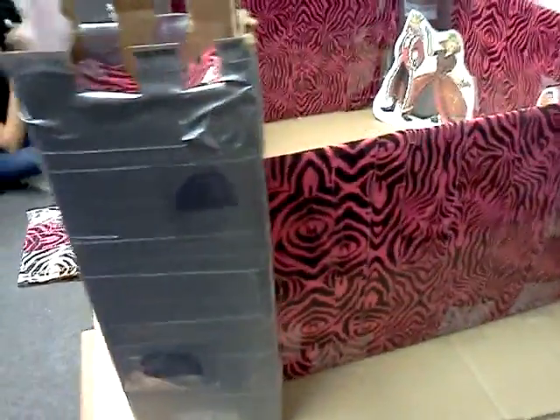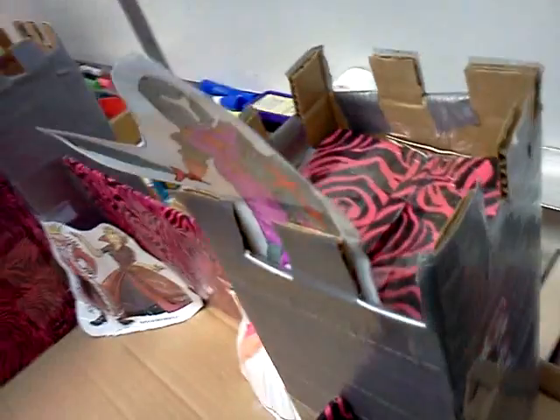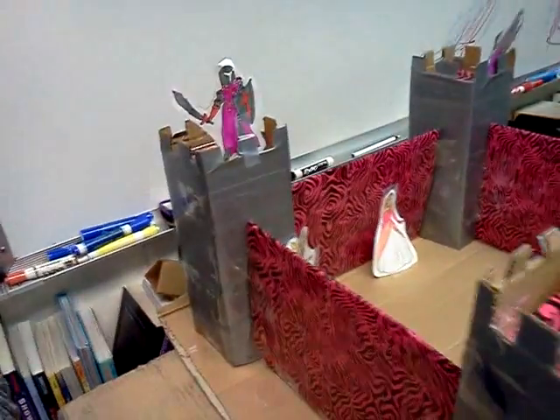For the walls, we made them a foot wide and covered them with zebra duct tape. Arha was responsible for making the people and the chains for the drawbridge. Double A was responsible for shaping the walls, towers, and the platform together, along with the duct tape. I took charge of covering the walls and towers with duct tape.